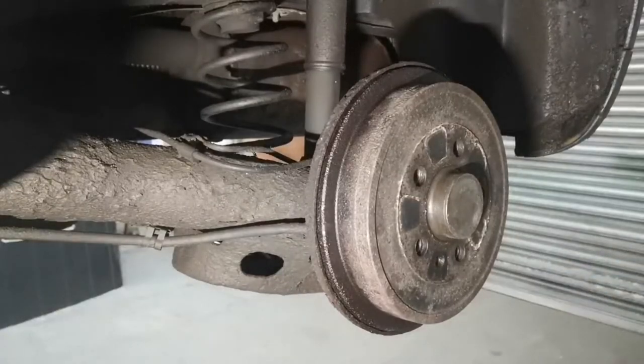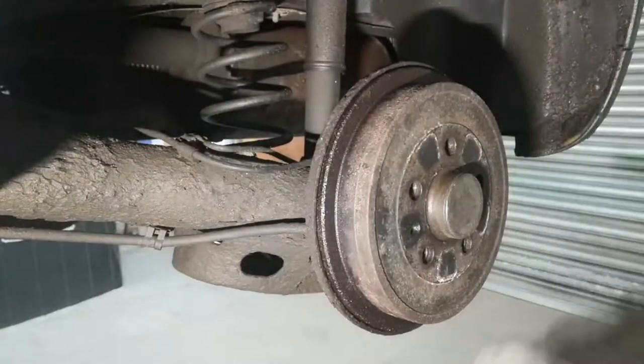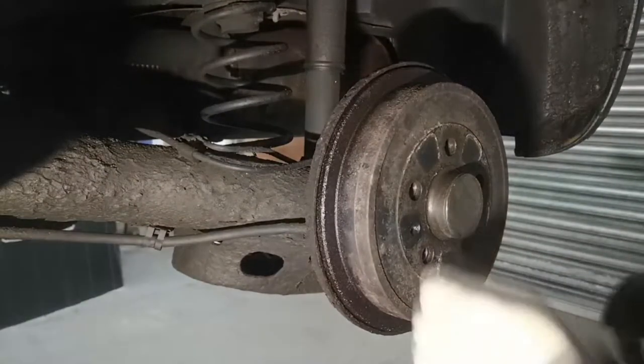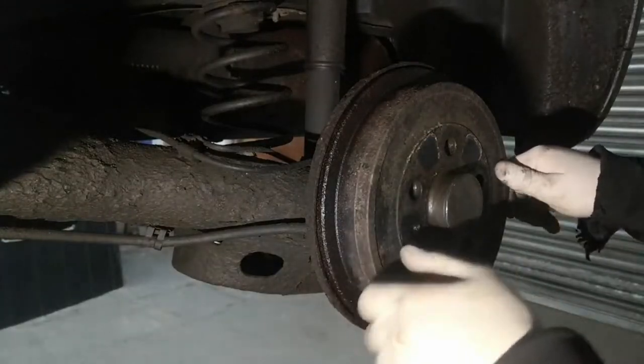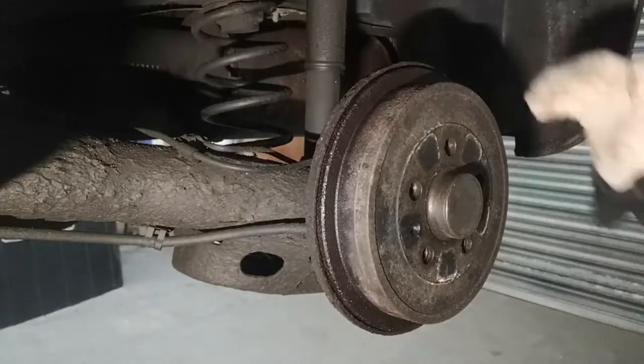To start off with, I've taken out this little screw that goes in here — it's a T30. Sometimes you've got to smack the actual drum with a hammer to get it to release the screw, and then it'll come out nice and easy, no need to round it off or anything. And then to get the actual drum off,